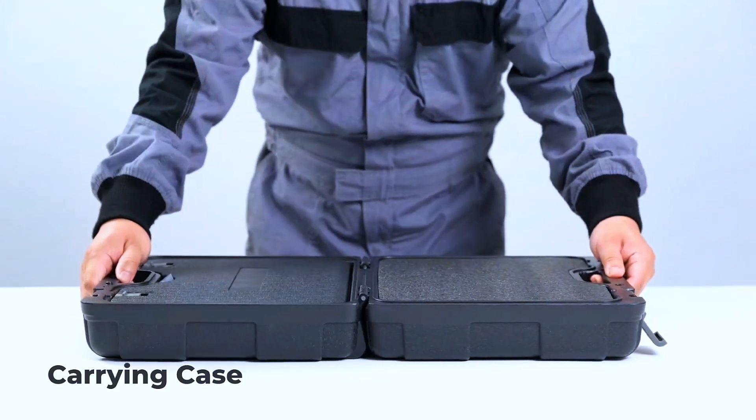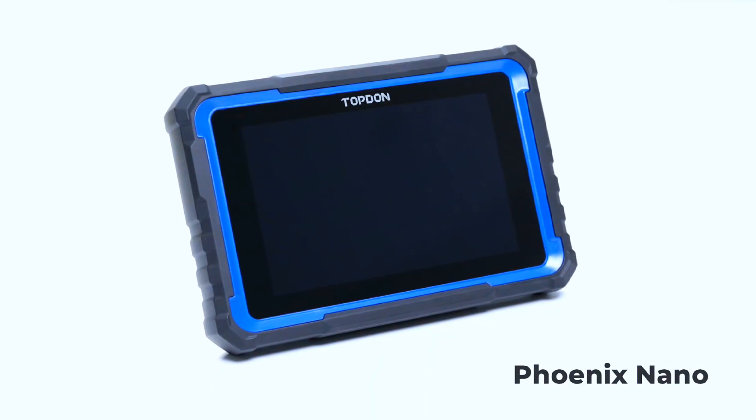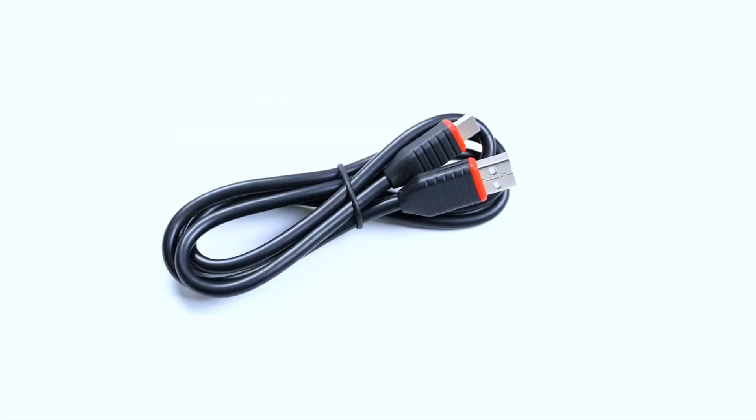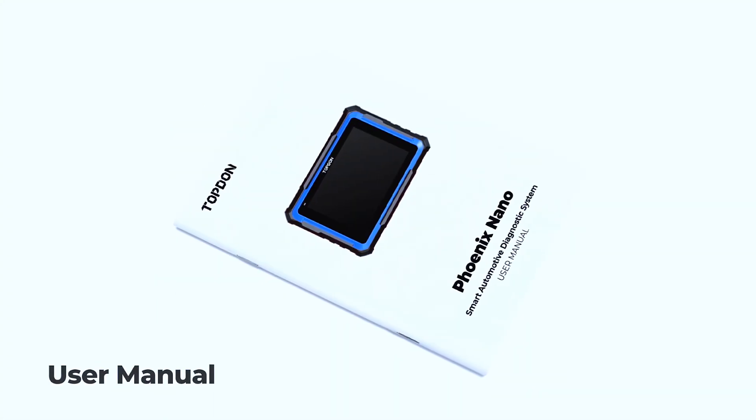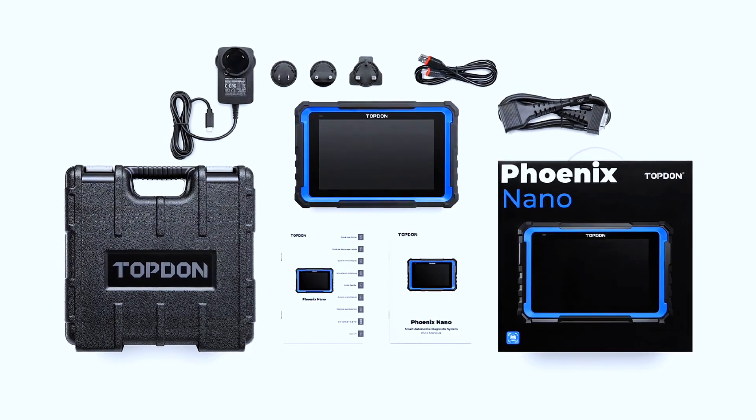When you open the box, you get the Phoenix Nano Tablet, 16P Diagnostic Cable 2.0, a Type-C charger, user manual, and a rugged carrying case. The device feels solid — it's got that pro-grade build.